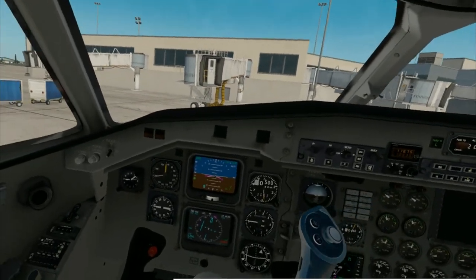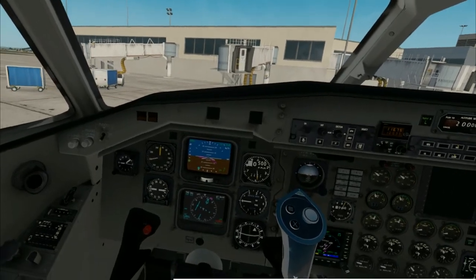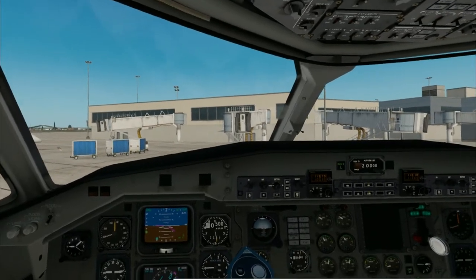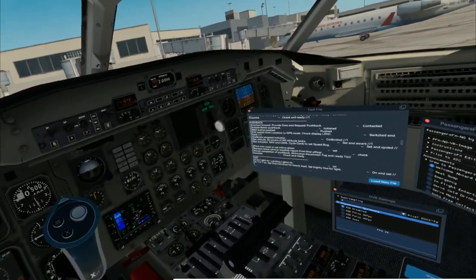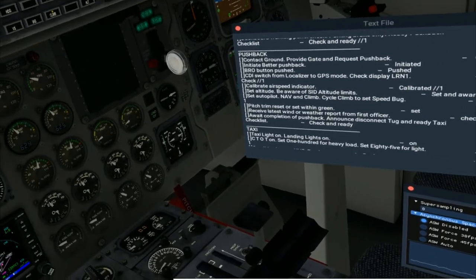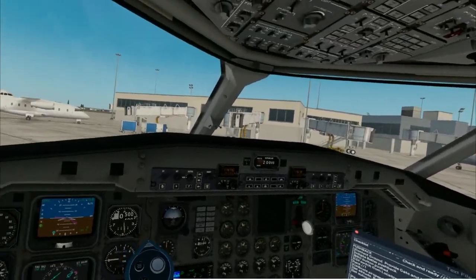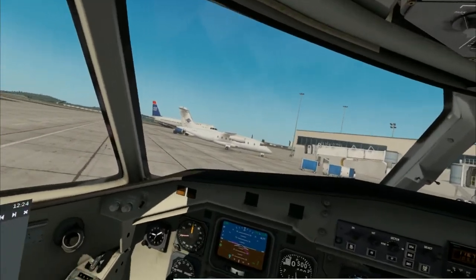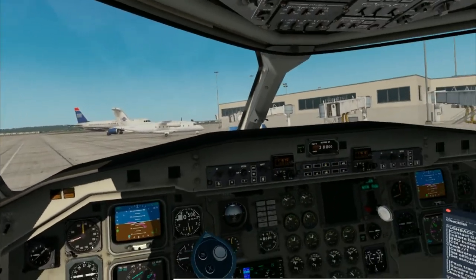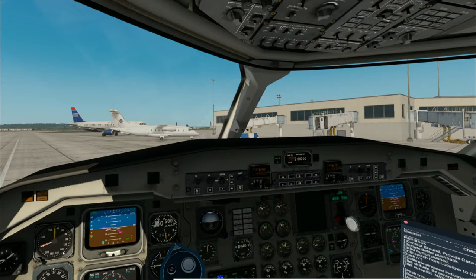Make sure our pitch trim is set for takeoff — make sure those lines are in the green, which they are. We want to make sure that trim is set there so it gives us enough lift; it's going to catch that air and let us take off at a lower speed. And our wind is calm, which is great for takeoff. I'm going to pause for just a second — I want to describe the way that wind and crosswind affects your aircraft as you're taking off, because it's kind of counterintuitive.